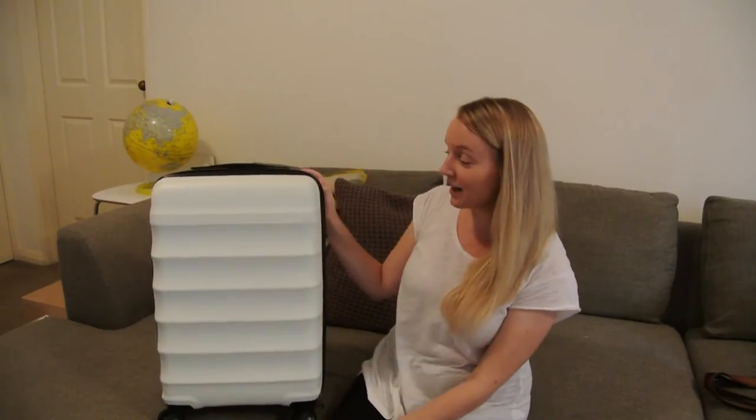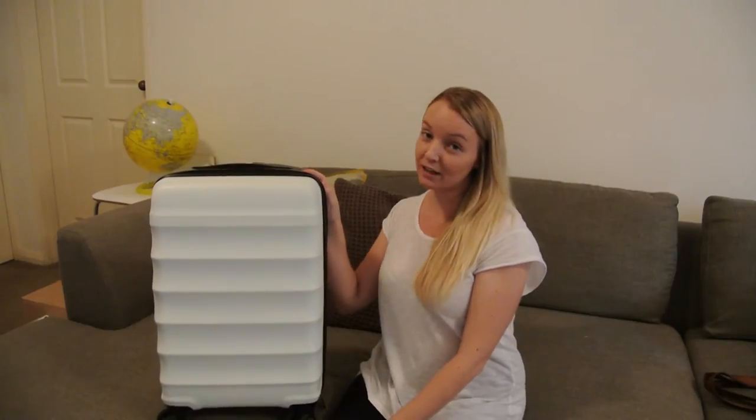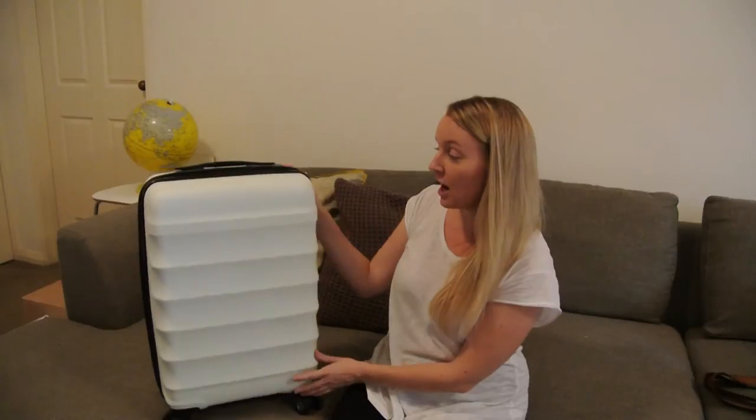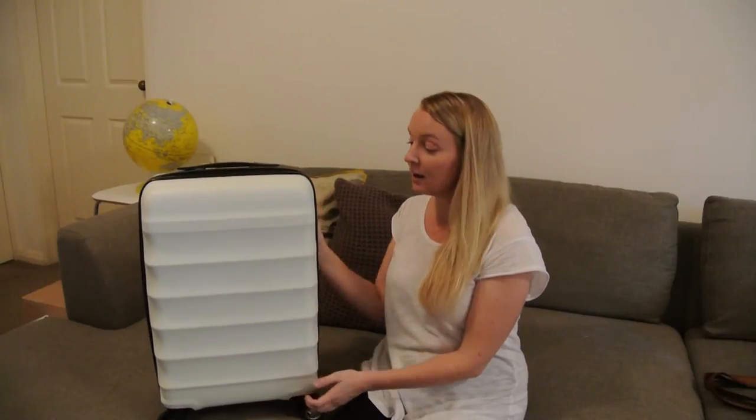As some of you already know, we love to travel carry-on only. This is my little carry-on only bag. I've had it for about a year. It's come with me to Bali and also through Europe. It's an Antler Juno cabin luggage bag — it's hard shell.